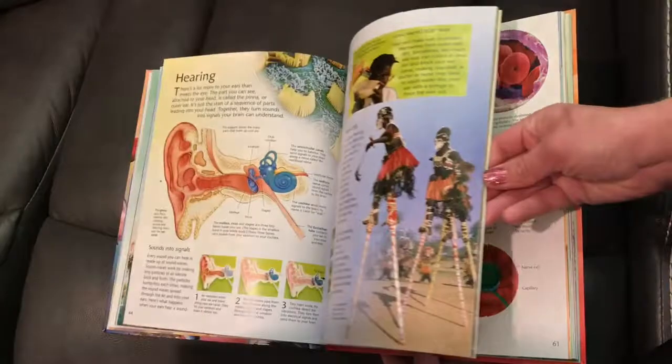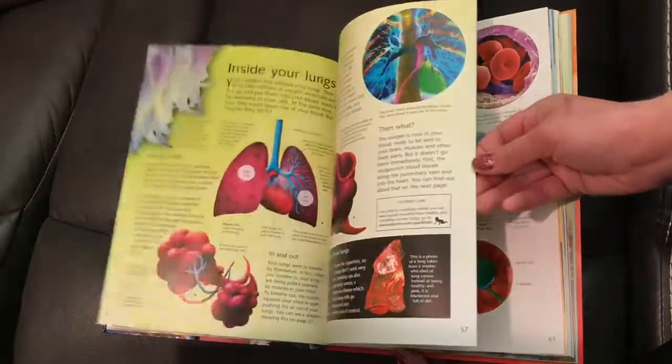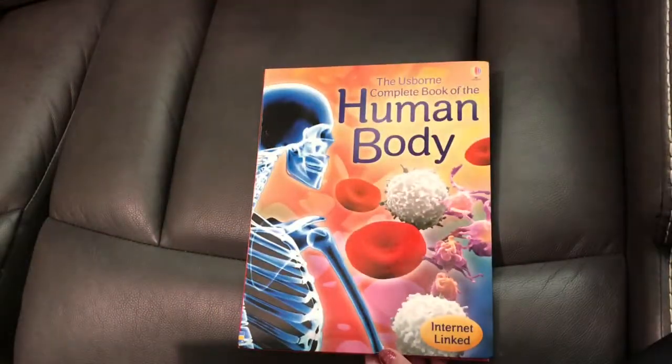This is also a really cool book — not Lift the Flap, and not as huge as the encyclopedia, but somewhere in the middle. Wanted to show you that real quick too.